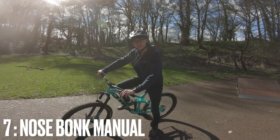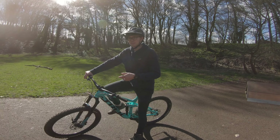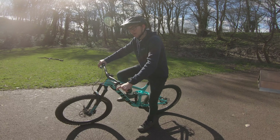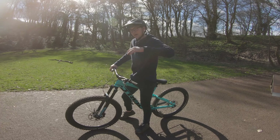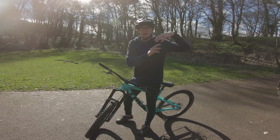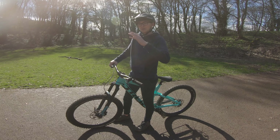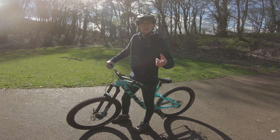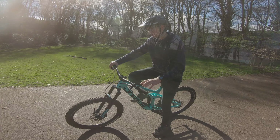The next one is basically a nose bonk manual. You can do it over a jump, on flat ground, or on a curb — anything like that. You basically bunny hop and then do a little nose bonk — when you're in the air, punch the front wheel down on top of a lip. Then you want to land that in a manual. If you don't know how to land in a manual, I made a video on that about a week ago — I'll put it in the link in the description.